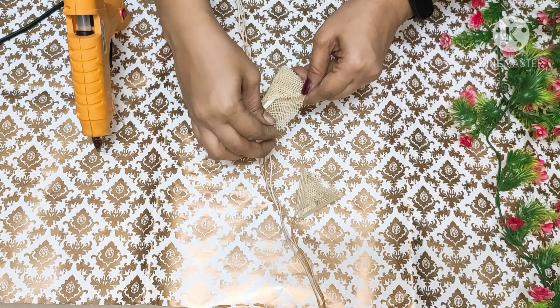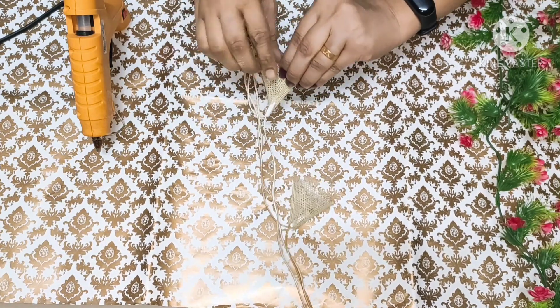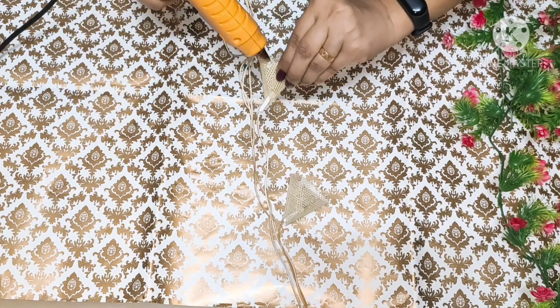Don't forget to check the description box for DIY decoration ideas. Be careful when handling the hot glue gun.